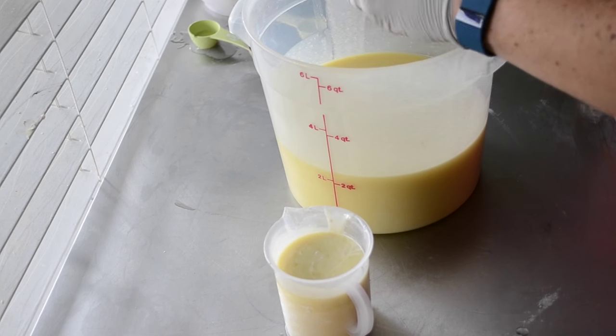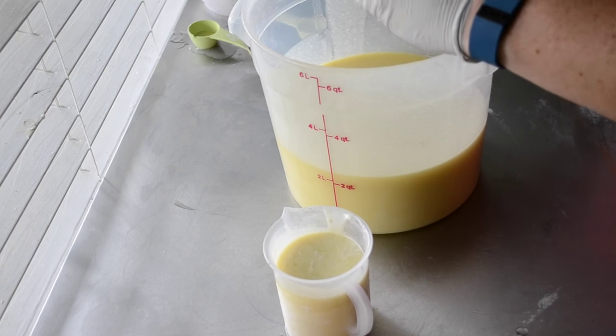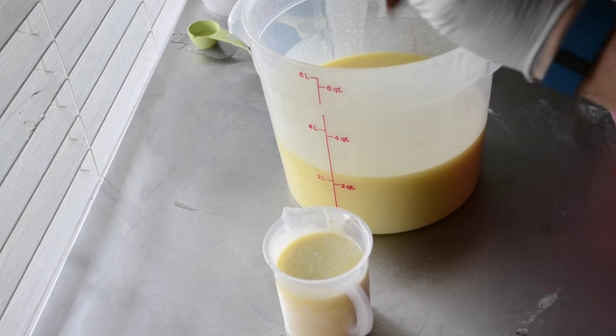This is orange. We did this pretty strong because the Satsuma is kind of a deep orange and orange micas tend to fade.